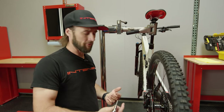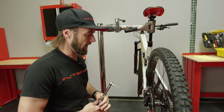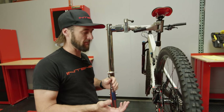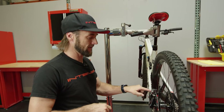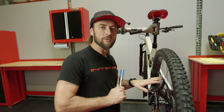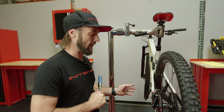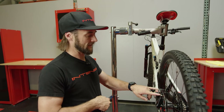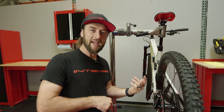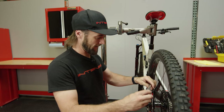Now that the caliper is aligned, the rotor is trued, and everything looks good, the next step is to torque the caliper. We'll do this in sequence to make sure the caliper doesn't move out of adjustment. Torque values vary by manufacturer: Shimano is 8 to 10 newton meters, SRAM is 6 to 8 newton meters, and Magura is 5.7 — essentially 6 — newton meters. In this case we're running Shimano, so we'll set the torque wrench to 8 newton meters and proceed.